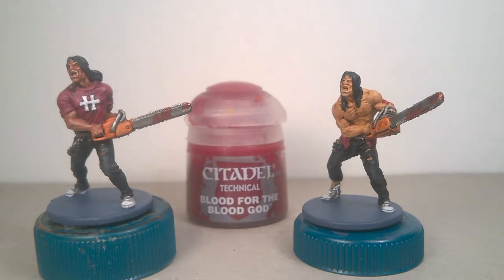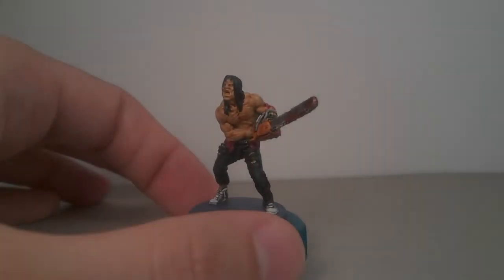After a protective spray, I used Blood for the Blood God for some shiny and fresh blood on wounds and weapons. You can also use this technique for covering any mistakes.